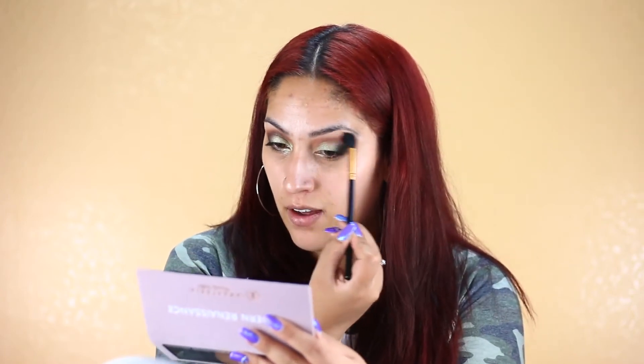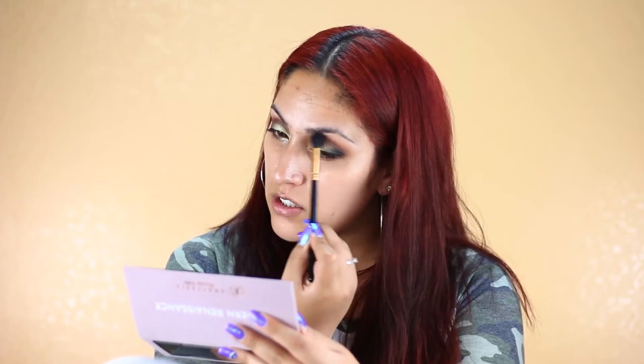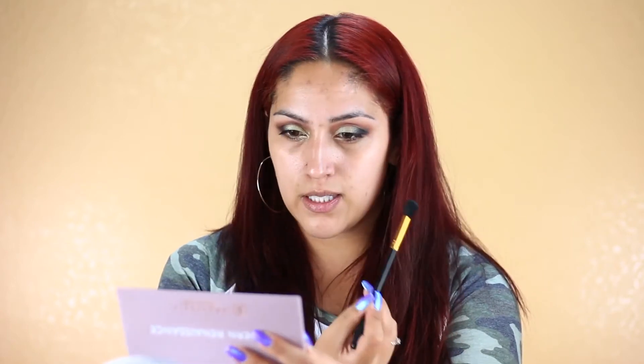I'm going to go in with my fluffy brush and take off any excess shadow, then blend everything out up in my crease to make sure I don't have any harsh lines. You can really tell this side is darker than the other. Okay, I'm going to finish off the eyes and face and I'll be right back to give you guys my review on this palette.